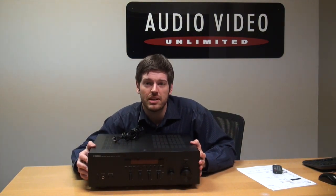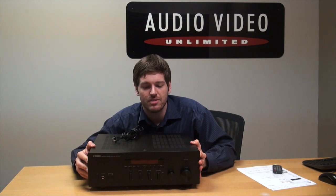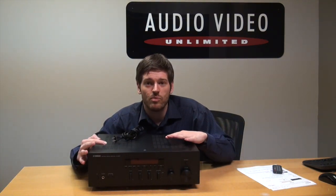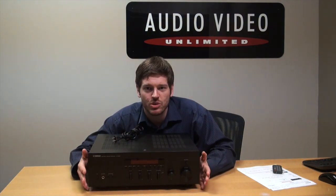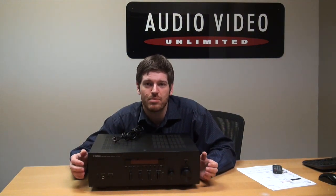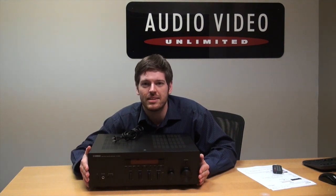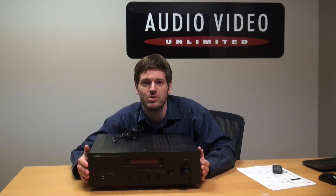If I was building an introductory level system — a couple of bookshelf speakers, just wanting to listen to music in a dorm or apartment — the 50 watts this outputs per channel is going to be more than enough. And with this beautiful face plate, this is an easy choice for me. I would pick one of these up in a heartbeat, throw it on my shelf, throw some speakers next to it. Maybe hook up a record player — I think the aesthetic has kind of that retro feel to it. It would be really beautiful.